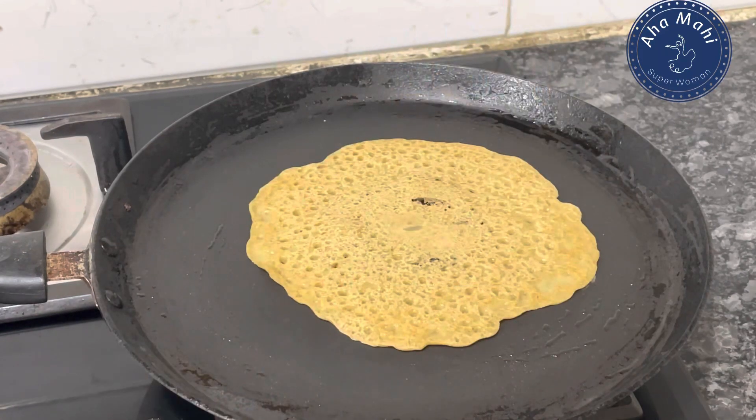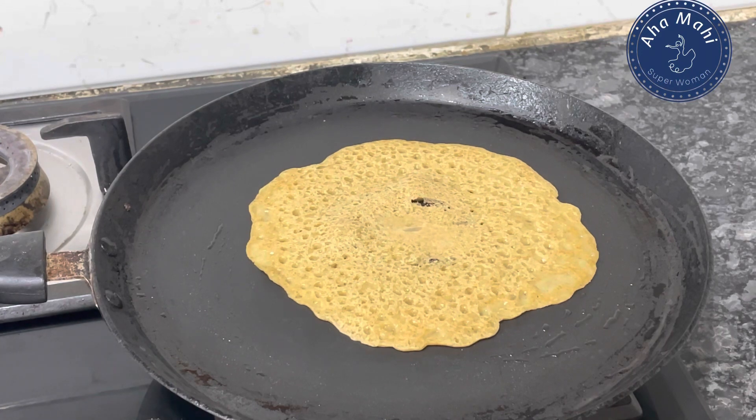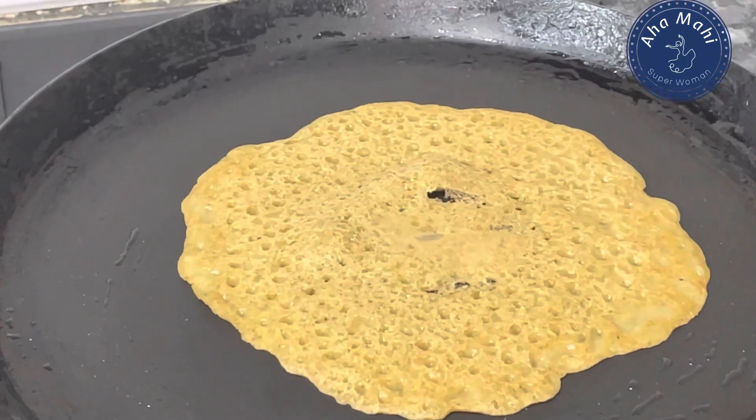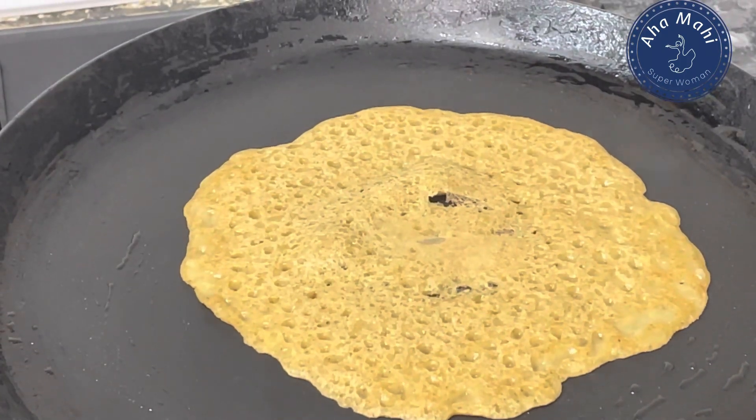When I have breakfast, it is quick and instant. At the same time, it has health benefits and is nutritious. It has a lot of taste, and without yeast you can check the diabetes.